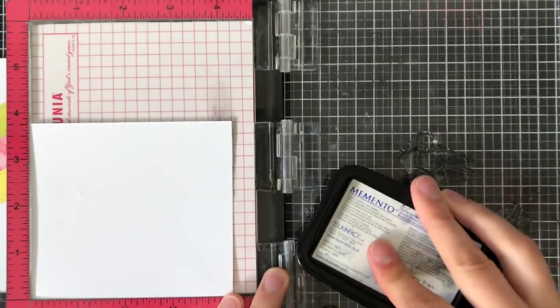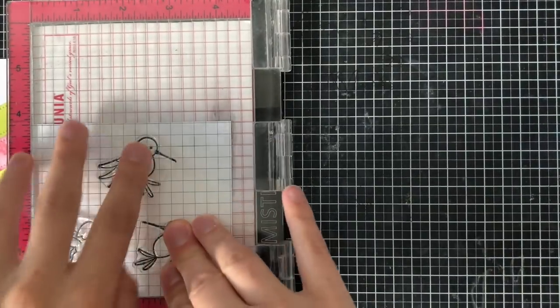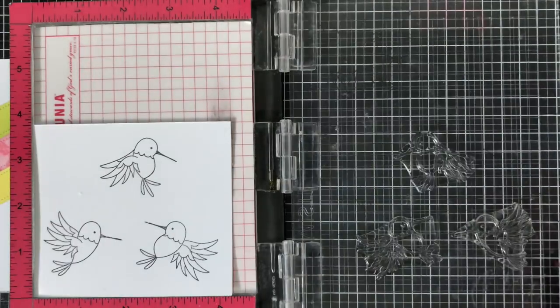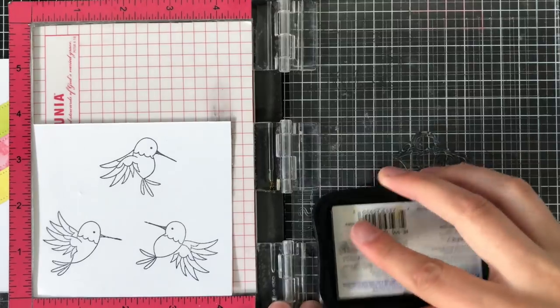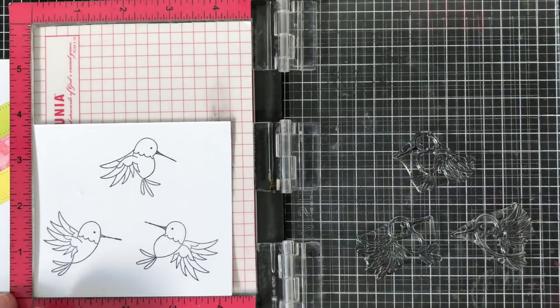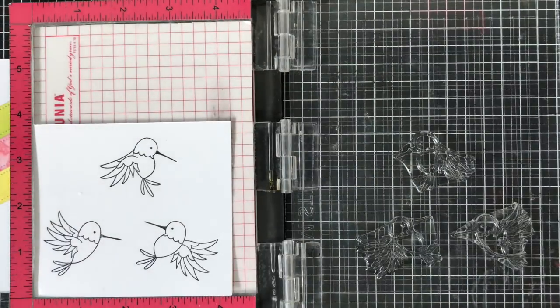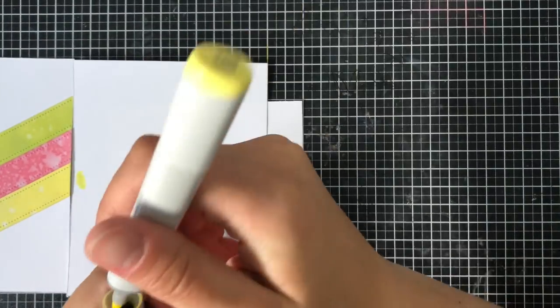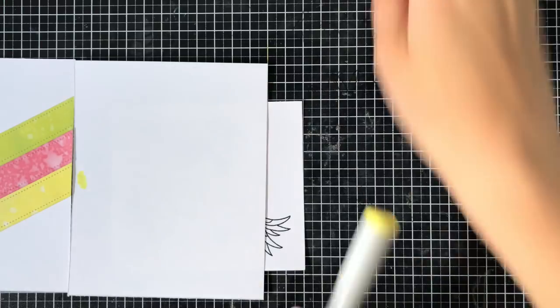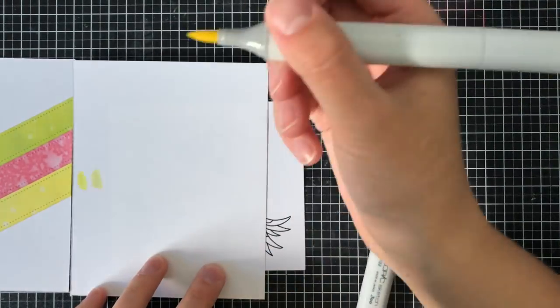I find that Memento Black when you stamp it once is sort of a darker gray color, but when you stamp it twice — which I'm able to do because I'm using a mini Misti stamping tool — I find them just much more vibrant, much more detailed, and of course that true black color. So when that's all finished I'm going to go ahead and Copic color. I'm going to place a piece of paper next to it and test out some of my Copic markers — this is how I test which ones to use.